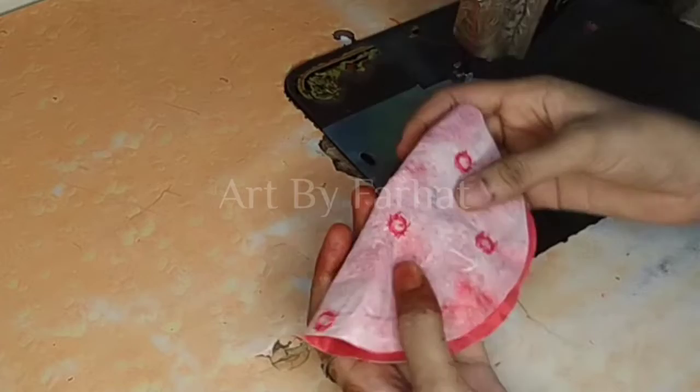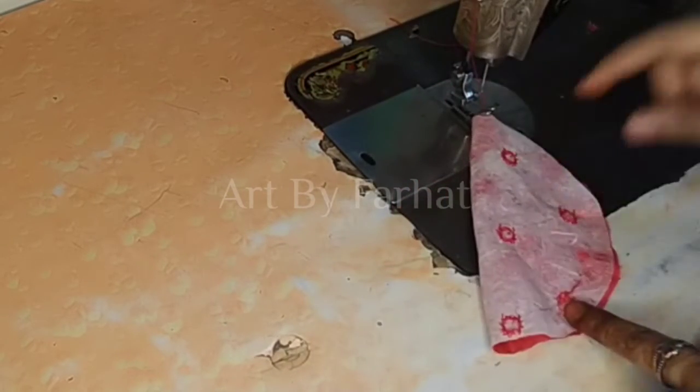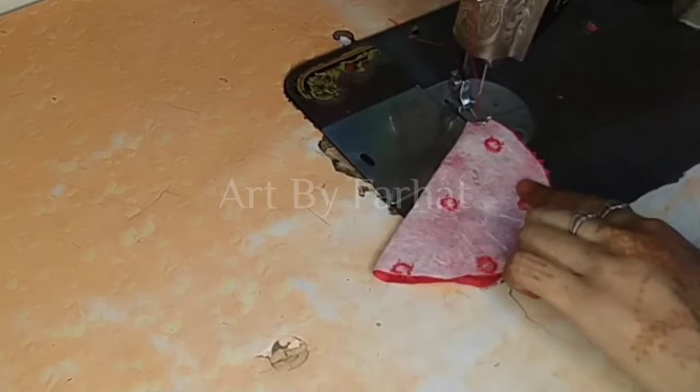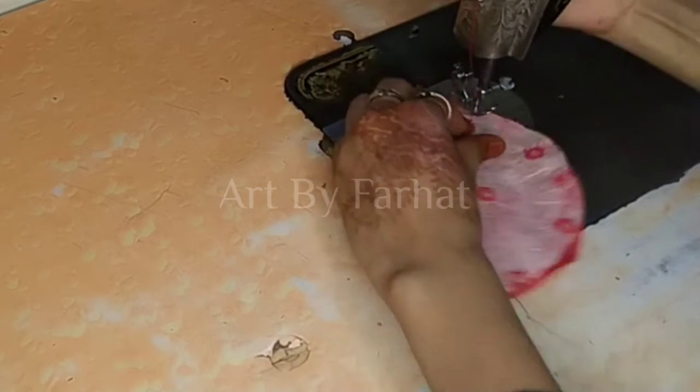First of all, we have made a round shape. Let's take this fabric — I made this red fabric. We will make a round cut. We have made it double fold. This is a half circle shape.